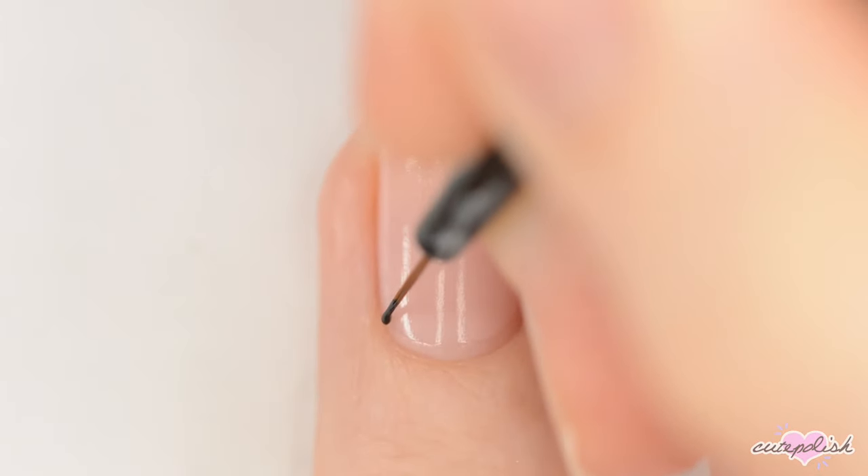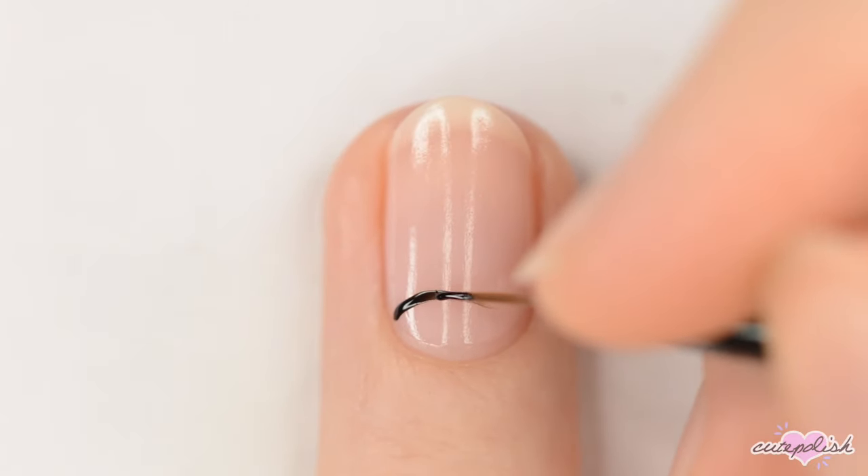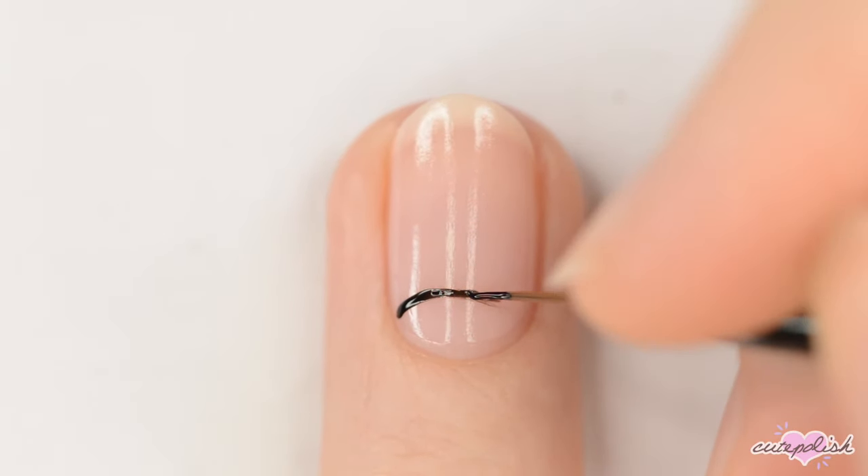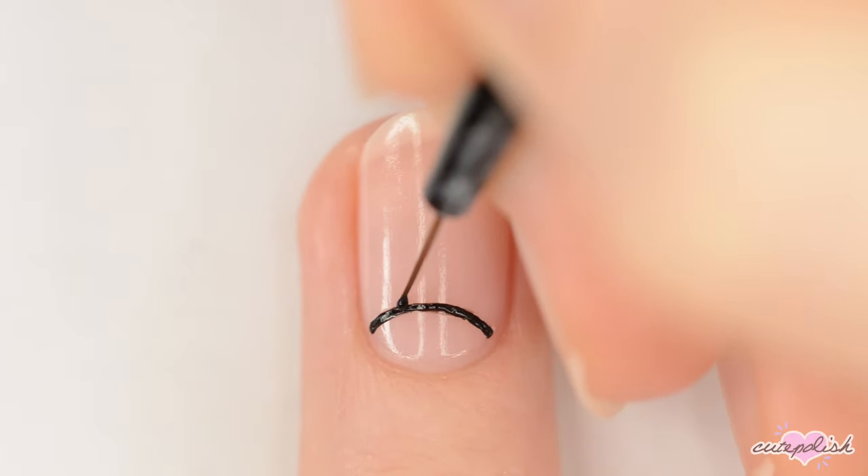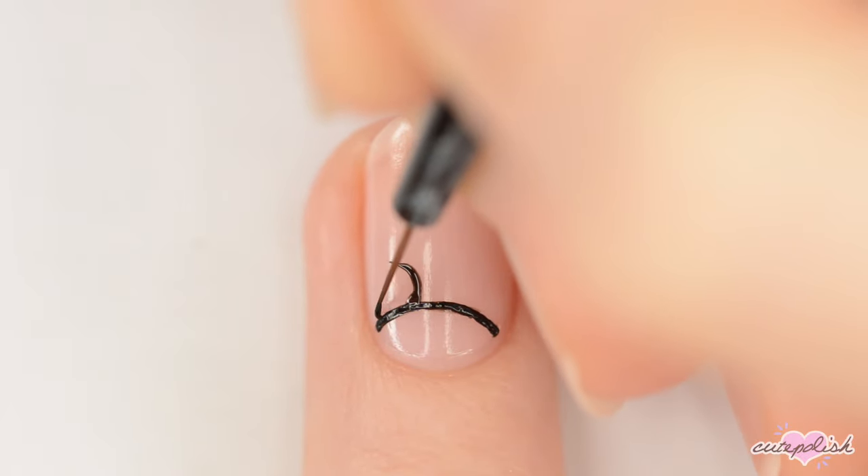To make the regular Mickey ears, start by painting a black semicircle near your cuticle. This is for the headband. Next, make two black circles above it for the ears.